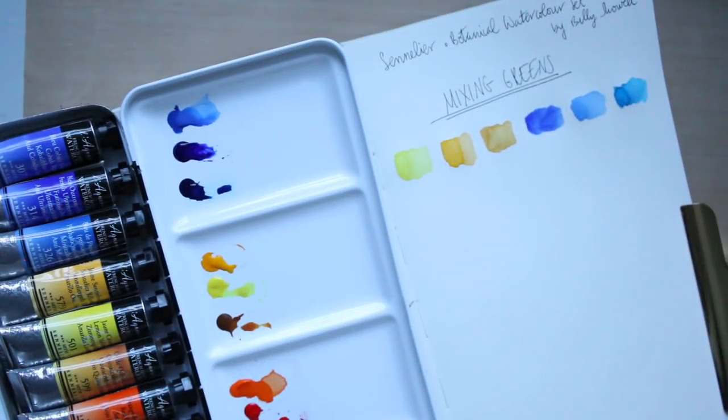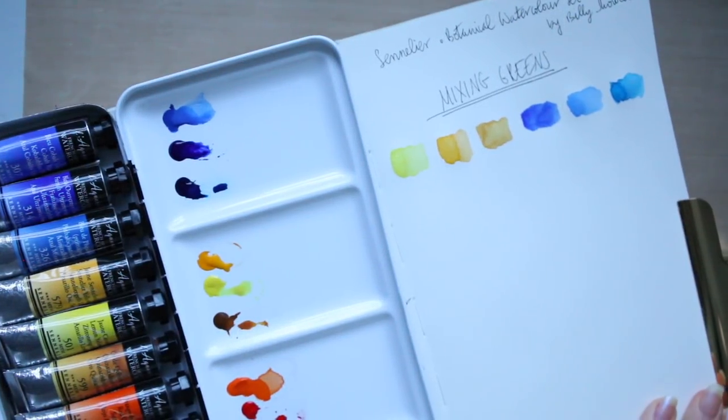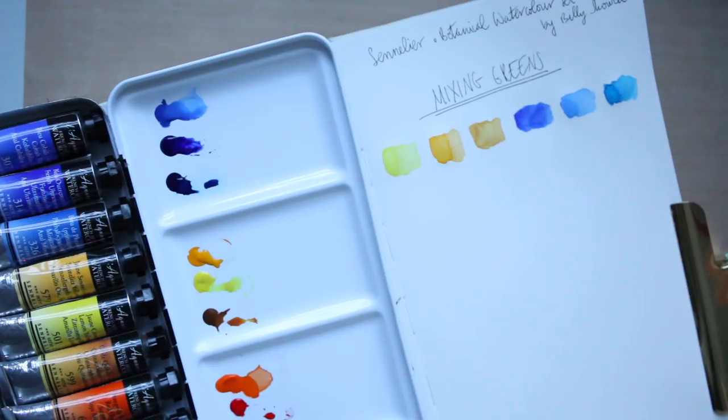Hi everyone. Based on my last video, I was quite curious to start mixing the greens because I wasn't too excited about the watercolors. I'm talking about the Sennelier French watercolors — it's a botanical watercolor set and all 12 colors are picked by Billy Shawl. I'm going to attempt to mix as many greens as I can, so I squeezed out some of the colors.